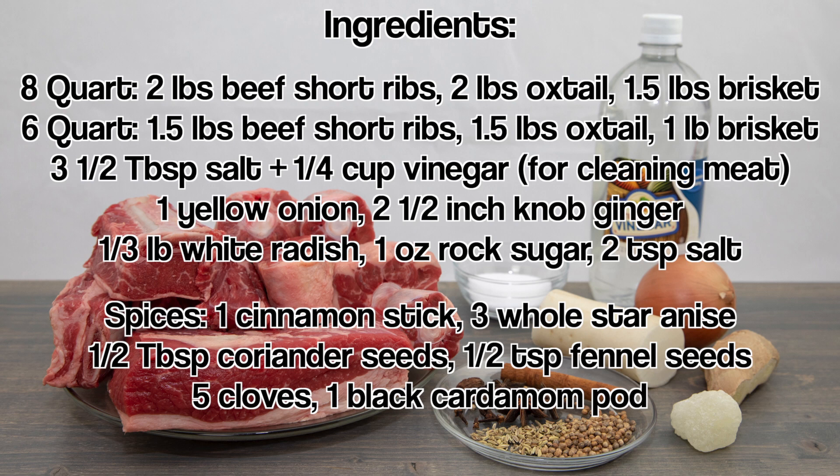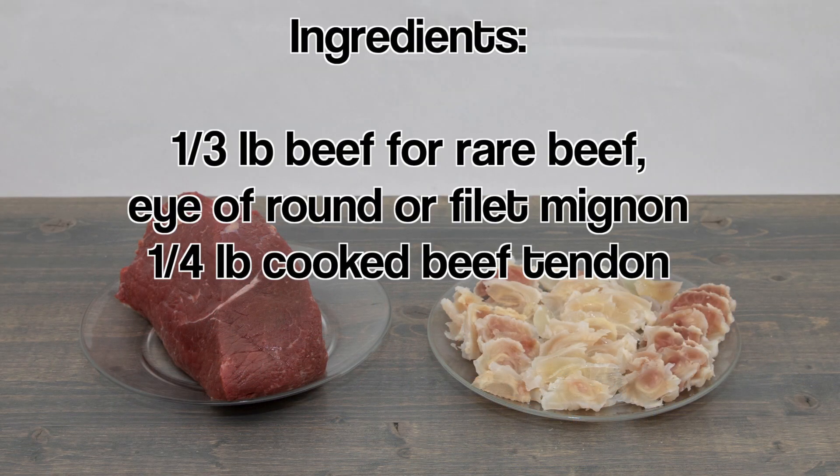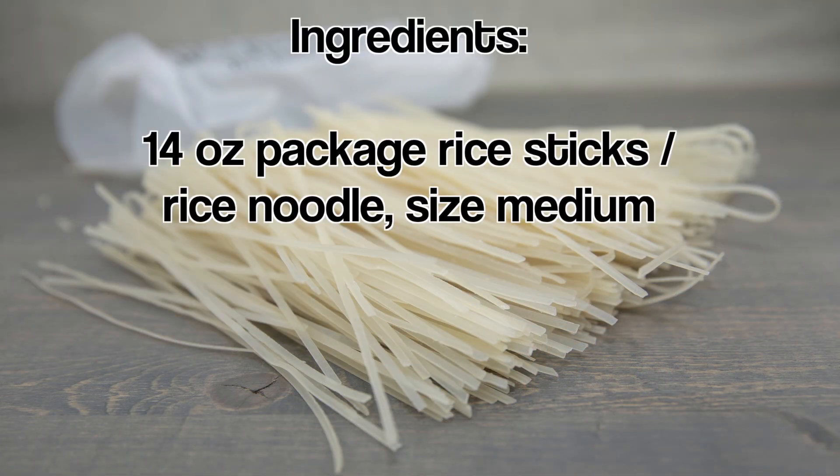In this recipe I'm using the 8-quart Instant Pot. If using the 6-quart, reduce each of the meats by half a pound. For the rare beef, use any tender cut you enjoy. Some good options are eye of round or filet mignon. Also have cooked beef tendon.